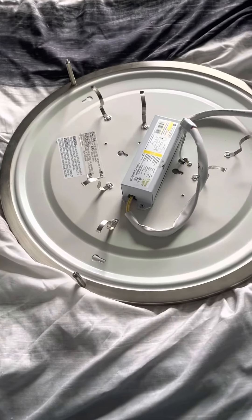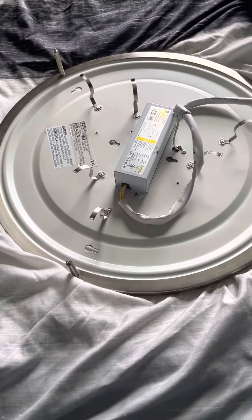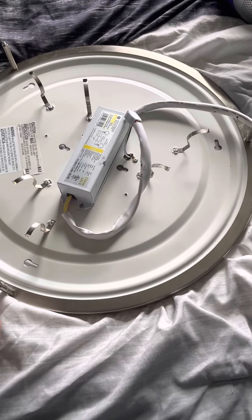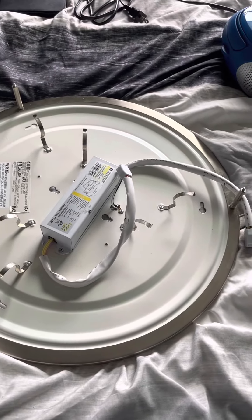Hello, this is Shane from Shane's Gaming and Mechanics, and today I'm going to show you how to assemble this compact fluorescent three thumbscrew ceiling light. If you have not seen my disassembly video and you're disassembling the same light, watch that video first, then watch the assembly video, which is this one.